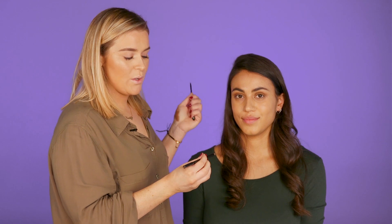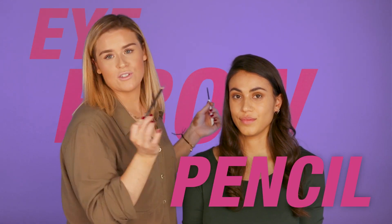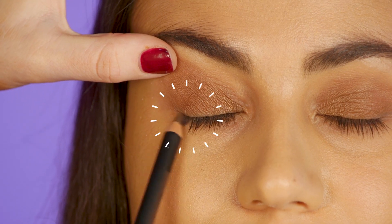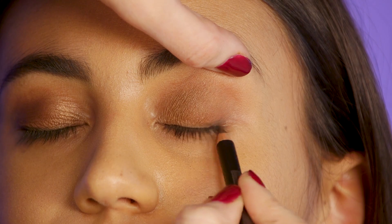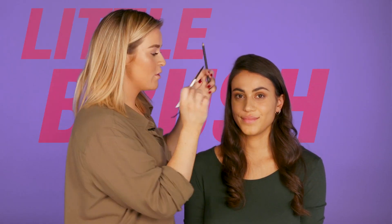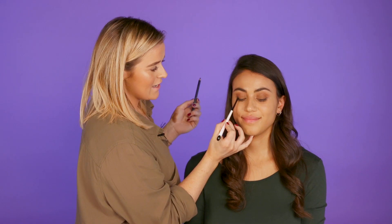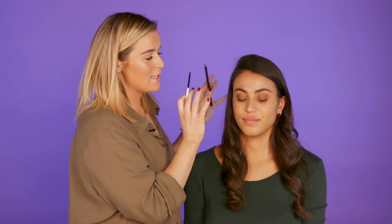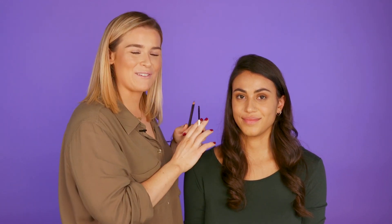I'm actually going to use an eyebrow pencil for this next stage and we're just going to take it along the root of the lash line and just smoke it out. Once you've taken the pencil all down the root of the lash line, we're just going to take a little brush and smoke it in. This look is all about being really smokey and smudgy on that top lash line, so if you can't do a liquid eyeliner this look is definitely for you.